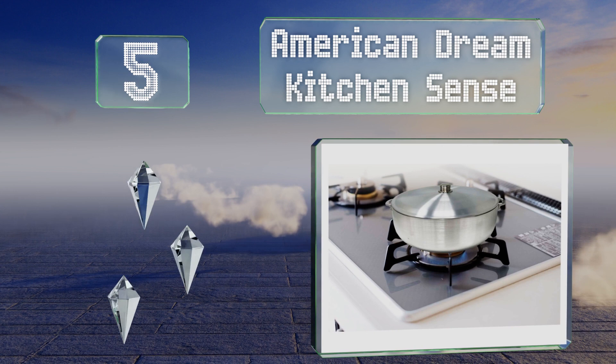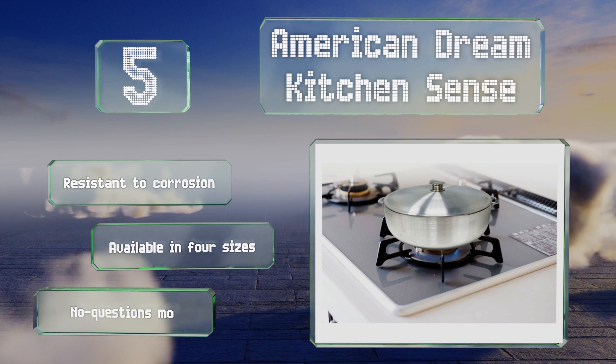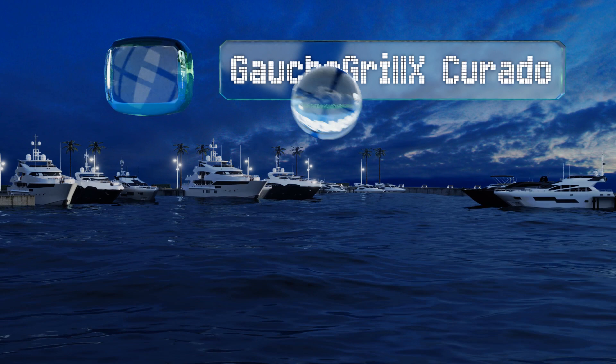Halfway up our list at number five, designed to prevent boiling over, the American Dream Kitchen Sense boasts a tapered rim that keeps accumulated condensation from dripping down the sides onto your stovetop. The heavy gauge base ensures that food cooks evenly without burning. It's resistant to corrosion and available in four sizes, and it comes with a no-questions money-back guarantee.